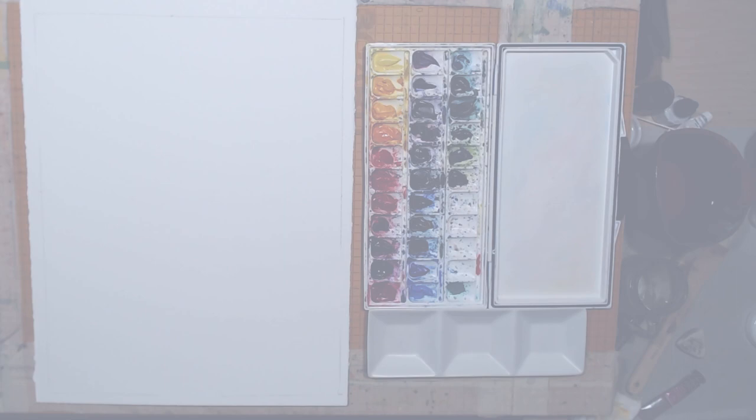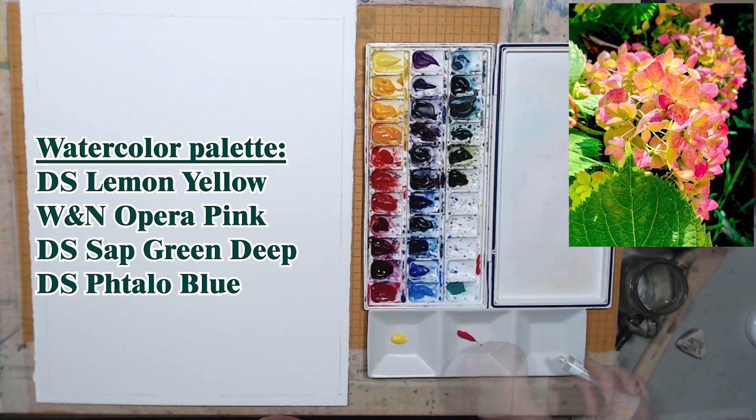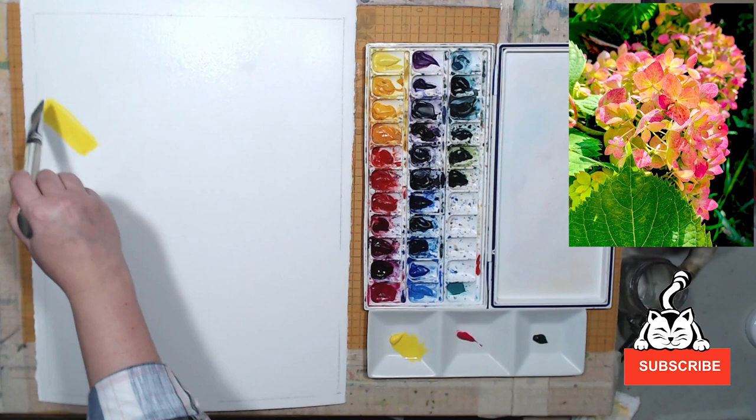I would like to paint this one fairly large. Because there are so many details, I decided to use half a sheet of watercolor paper. This is 300 pound, 600 gram cold press paper by Kilimanjaro. I will also need my ceramic cups because I will need a lot of pigment. I'm going to squeeze out my colors and try to stick to a fairly limited palette — just lemon yellow, opera pink, and sap green. I will also need some intense blue to paint the background, and I'm going to start painting without a preliminary drawing, wet on wet.